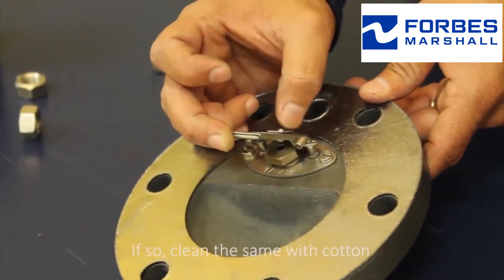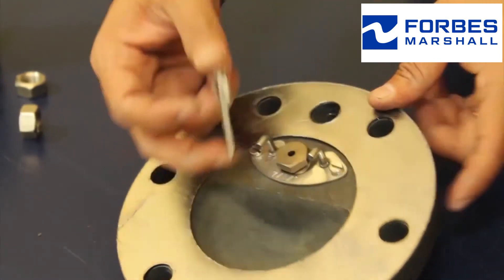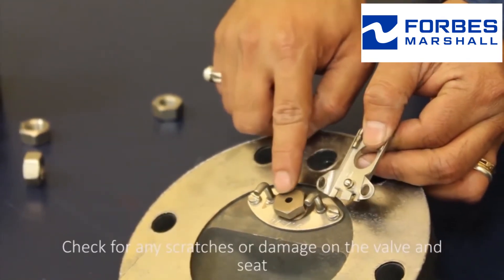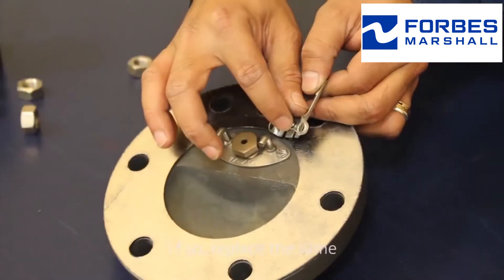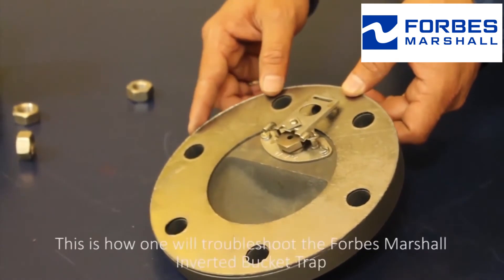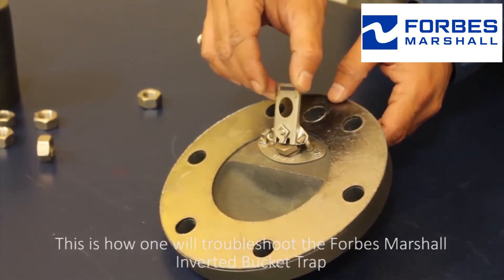Check for any kind of foreign particle deposition between the valve and seat; if so, clean the same with cotton. Check for any scratches or damage of the valve and seat; if so, replace the same. Reassemble the trap. This is how one troubleshoots the Forbes Marshall inverted bucket trap.